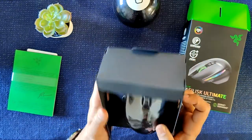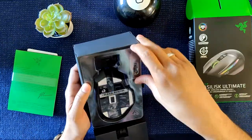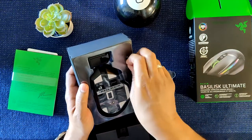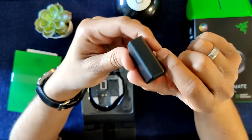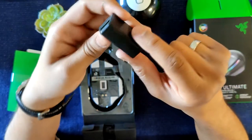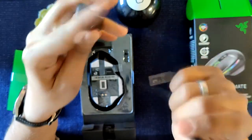There's the cable. Flipping it over — there's a little dongle right here, your micro USB cable goes in over here, and you can insert the receiver. I believe this is that additional button that you can add to the side of the mouse.